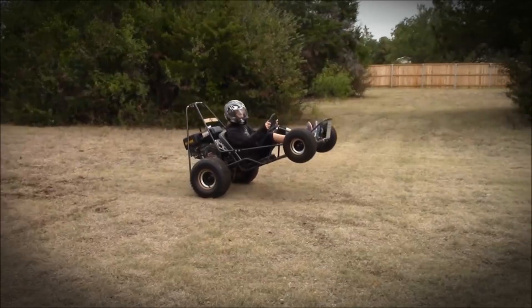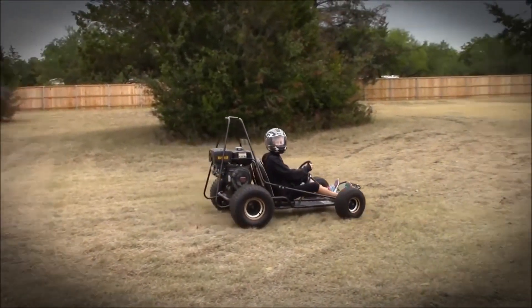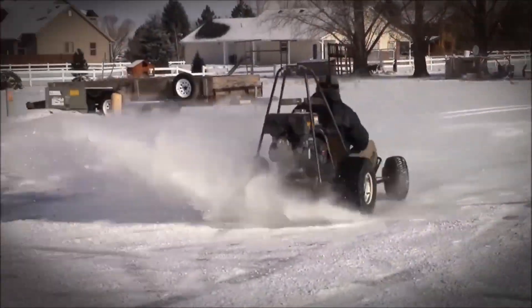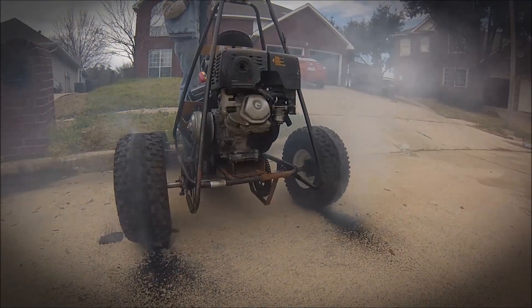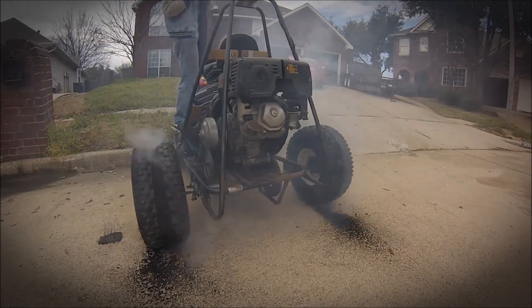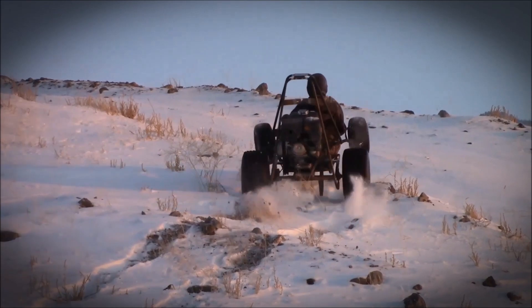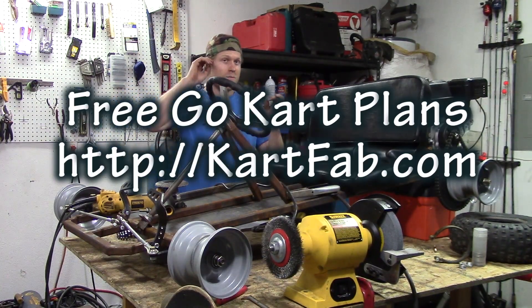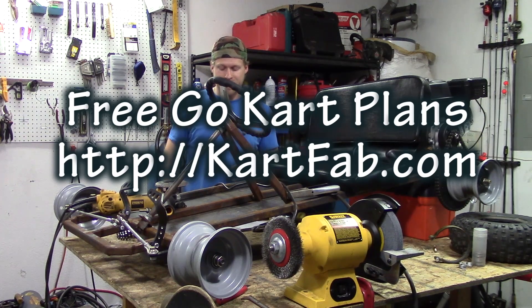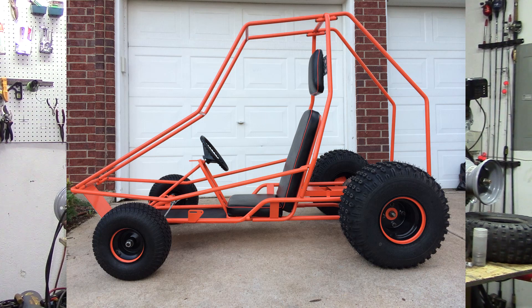So if you ever wanted to build a go-kart, this is the place to do it. Now you've probably seen some of my other videos about wheelies, my kids doing some wheelies, drifting, donuts, burnouts till the tire pops. But I've also got a website, kartfab.com, where I am going to showcase the plans where you can download them. I've already got a bunch of restorations up there so you can check out some of the go-kart restorations I've done before.